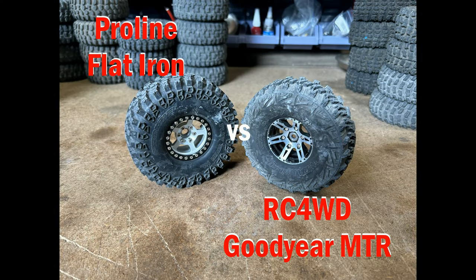That's the end of that test. It's fair to say that the ProLine Flatiron outperformed the RC4WD Goodyear MTR. The MTR was kind of close on a couple of obstacles, but even then the Flatiron still did the tests a little more easily. The ProLine Flatiron goes through to the next round, and the RC4WD Goodyear MTR is knocked out, but potentially still has a chance to go through if it's one of the best losers in the first round.